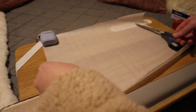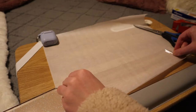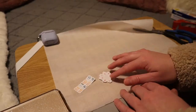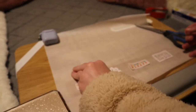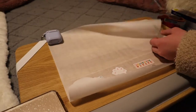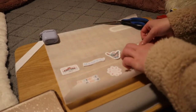Next, rip off a piece of tape long enough to cover the length of the parchment paper and stick it down. Try to make sure there are no bubbles so the stickers are flat. Then place the stickers onto the tape. After that, place another layer of tape over the stickers, so there's a layer of tape underneath the sticker and over top. Repeat this process for the rest of the stickers — you can do a row at a time or one sticker at a time.